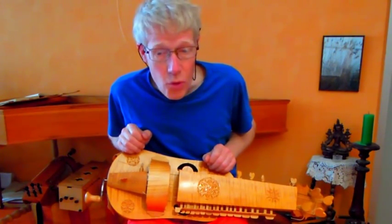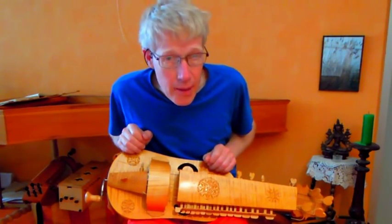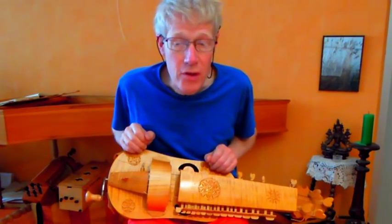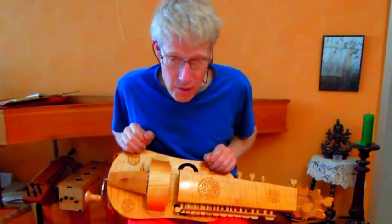The big question was: what sound would come out when the instrument was ready? Maybe I could hear in my mind how I hoped that it would sound — more or less with the character of medieval fiddles and of my box hurdy-gurdy, but with a more full sound.